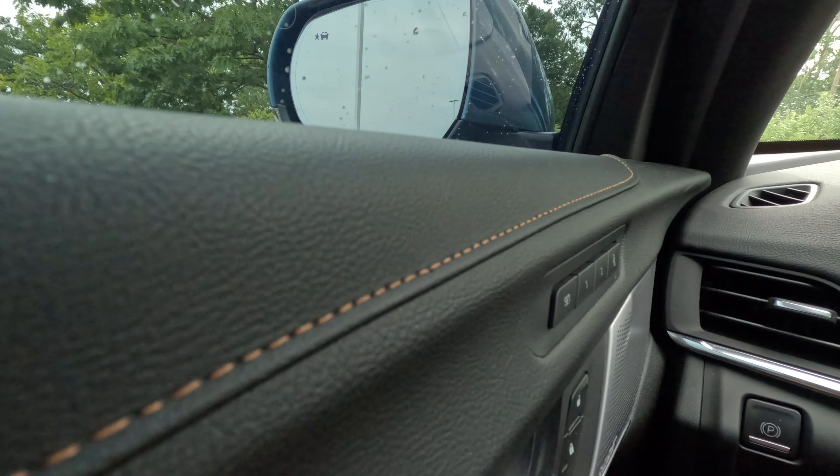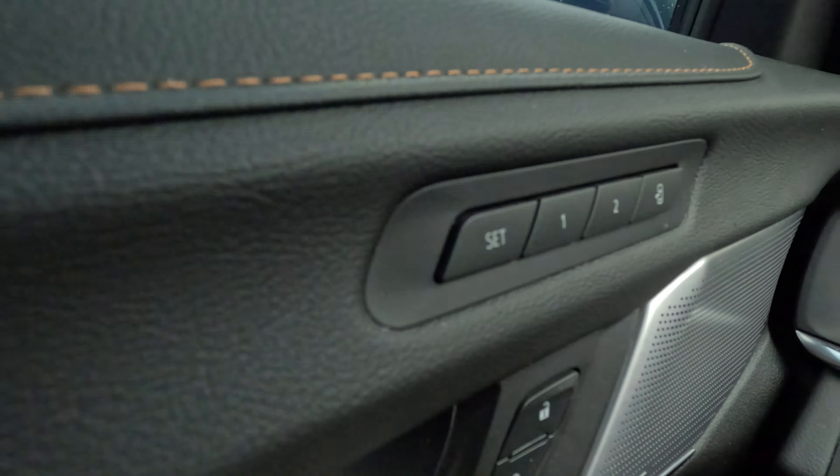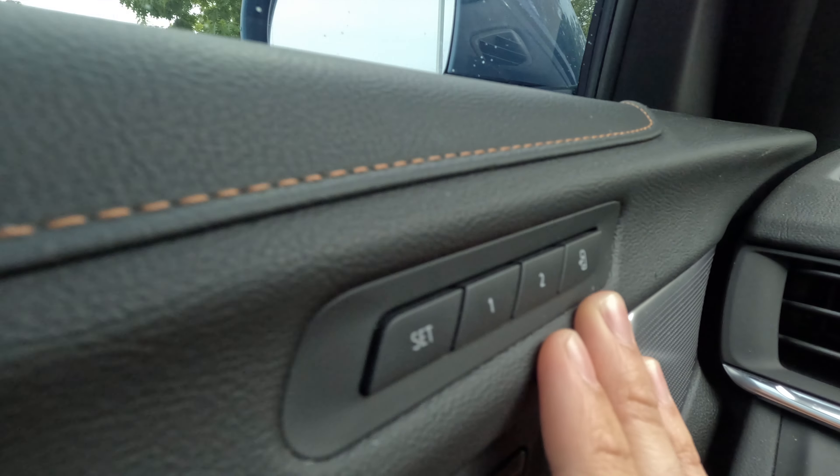First of all, you want to get your seat into the proper position using the dials on the side. Get it into your proper seating position that you want to set as your memory seat. Then you're going to want to go to — you can see there's Set, One, Two, and then a door open symbol.